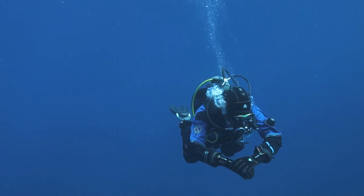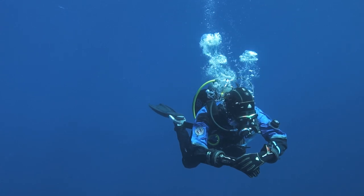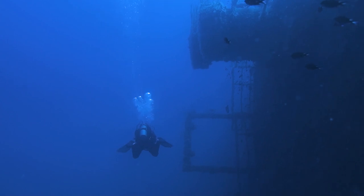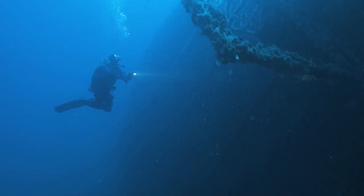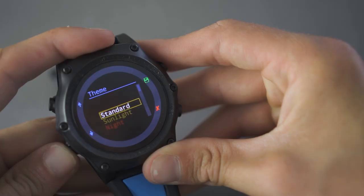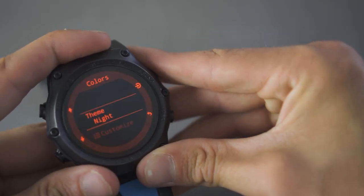The screen is extremely easy to read even in the brightest conditions. We tested it in the Mediterranean on Ibiza and there was no instance where we couldn't read the screen. You can adjust the brightness in several levels, which does affect the battery a bit. You can also customize the colors of the numbers in 15 different colors.